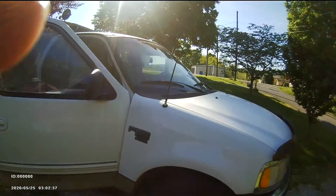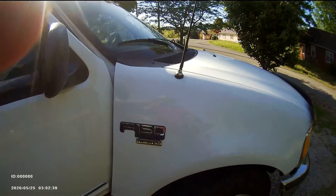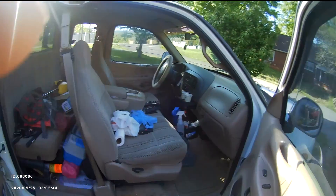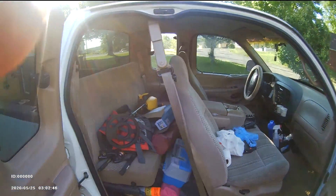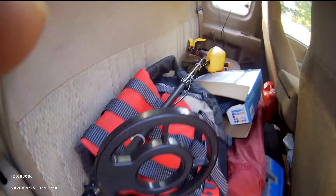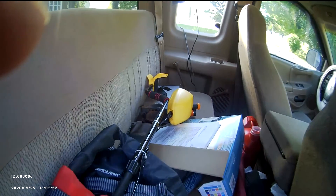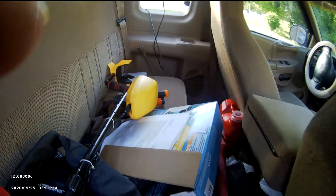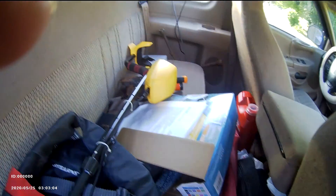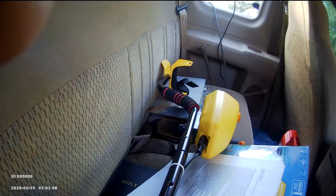I use this F-150 to go camping, fishing, and metal detecting. It's got three doors. In the back seat I have two fishing poles, my metal detector, a mattress, folding chair, tackle box, my 8-to-10 tent, the metal detector pinpointer, and my shovels.